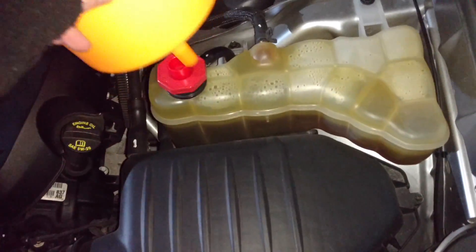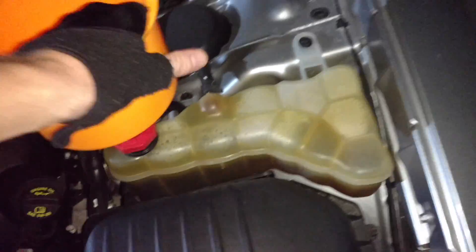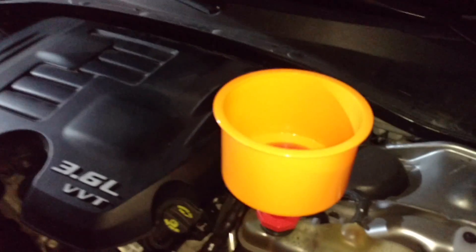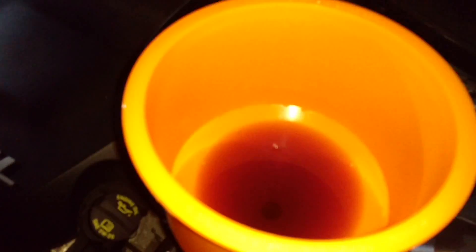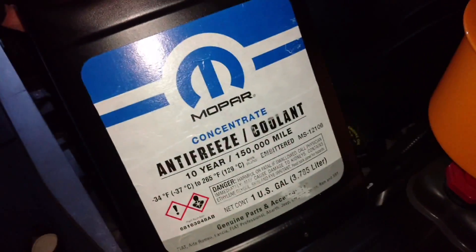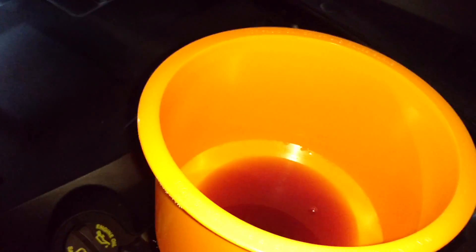And now, just fill it up until about that area or so with your 50/50 mix. And now we're going to turn the car on.